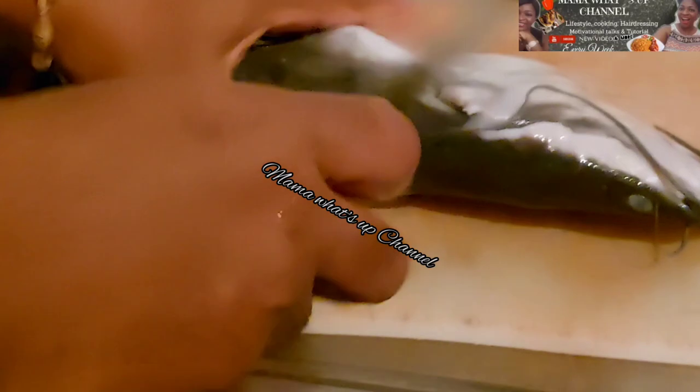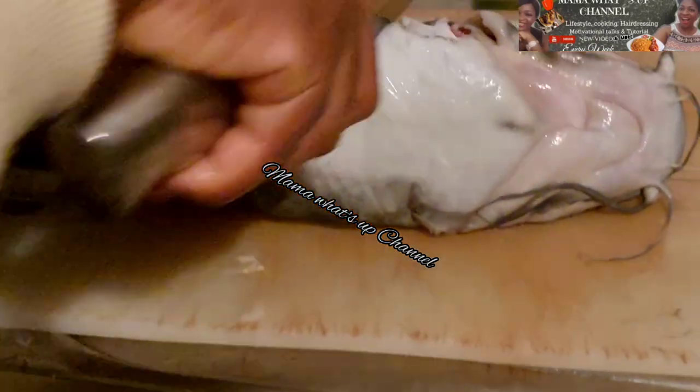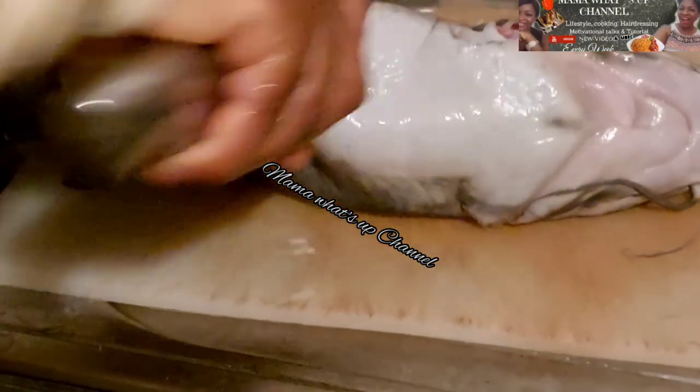Right now I'm done washing the catfish. The next step is to slice it to the size I need.